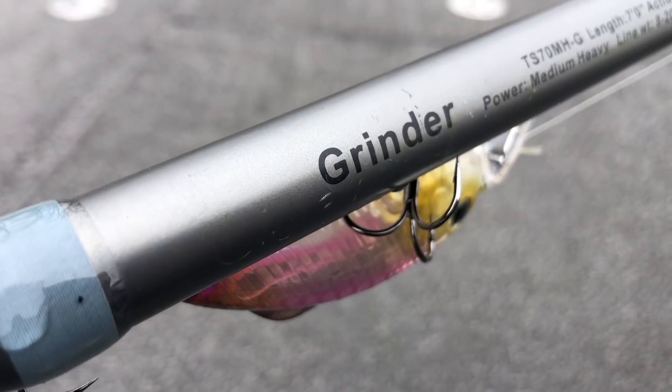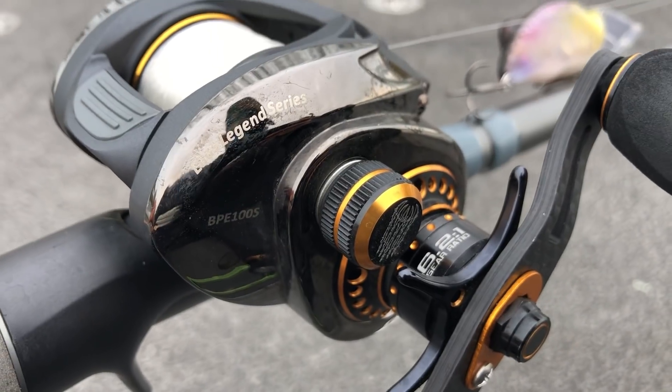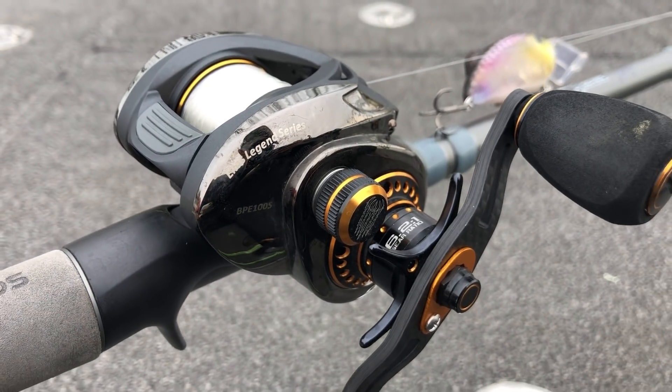Today I was fishing this on my favorite crankbait rod — the ARC Tharp Series Grinder rod. It's a seven-foot composite rod with more of that parabolic action, which I really like with treble hooks. I was throwing it on a 6.2:1 gear ratio reel. I was fishing it on 12-pound line because I just came out here to test the bait. If I'd known I'd be fishing around wood cover, I may have stepped up to 15-pound line for a little extra abrasion resistance.